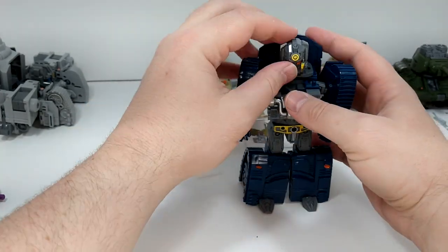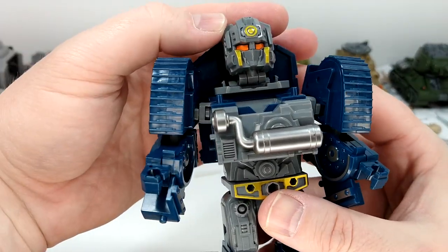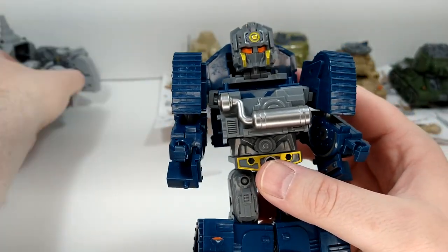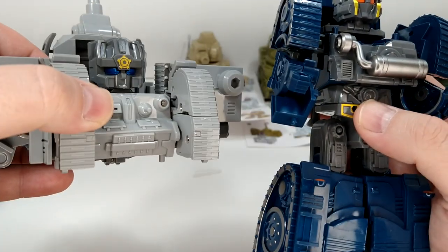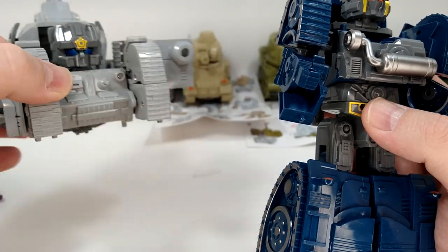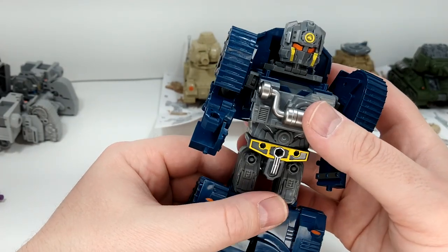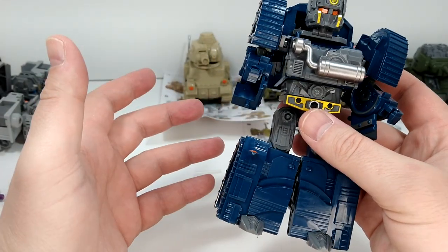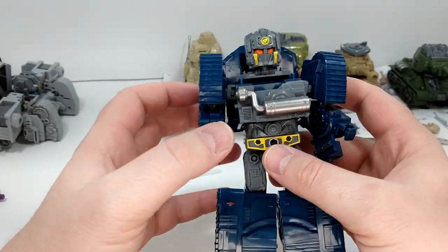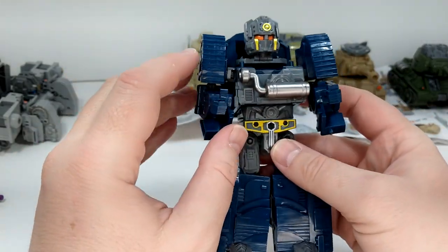This guy looks great and I love the face sculpt. The paint details on the face are good. He doesn't have a mouth — they pretty much all have face plates except the combine mode. He seems to have a chin rather than a plate, and they all have a little symbol. There's no lore to these guys that I know of — maybe they're part of a series from Korean or Japanese animation that just never came over here. I'm glad the toy did.